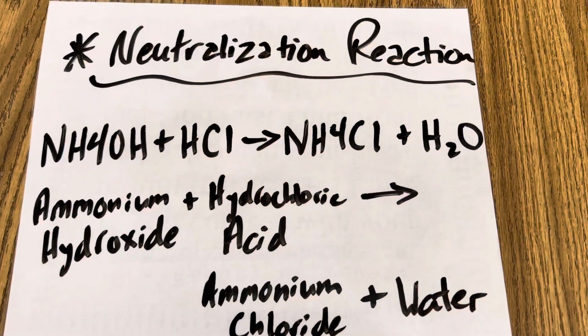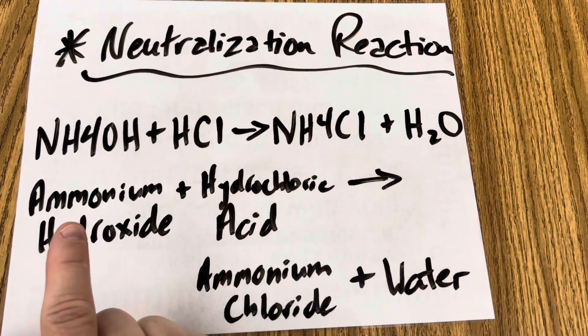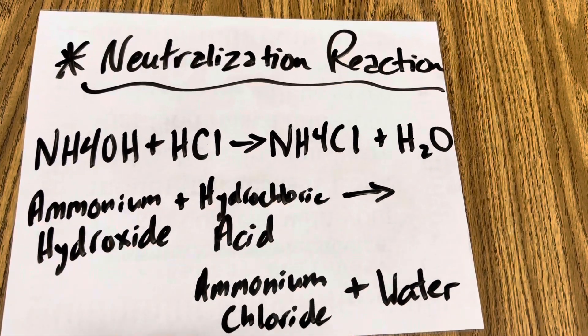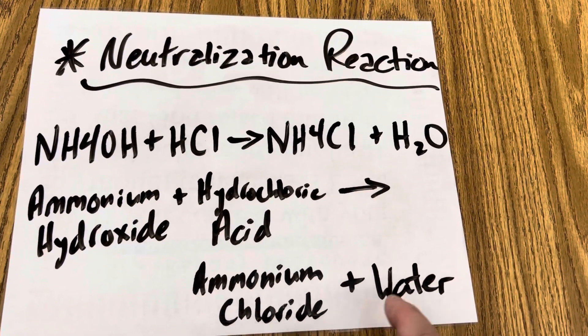So what's going on in this neutralization reaction is you're adding your ammonium hydroxide — these are your negatively charged hydroxide ions — with hydrochloric acid, which has positively charged hydrogen ions, and that becomes ammonium chloride. That's your salt, your ionic compound that's neutral, and water.